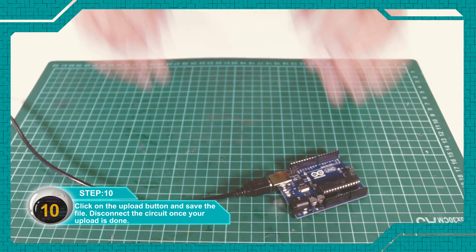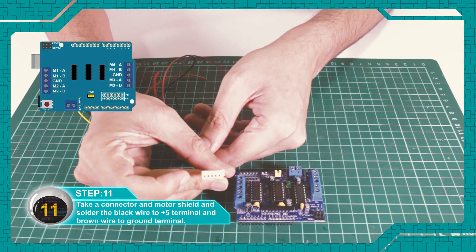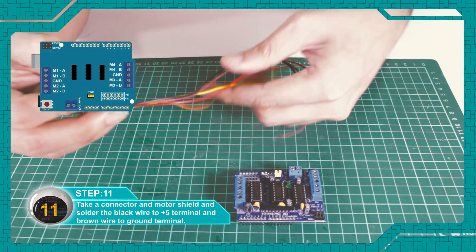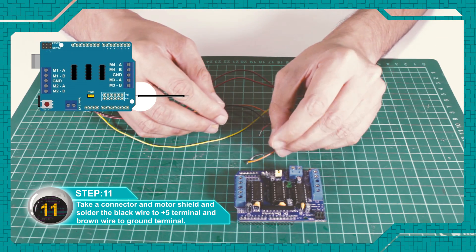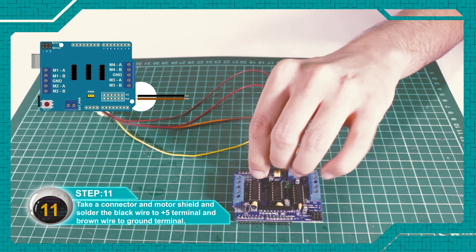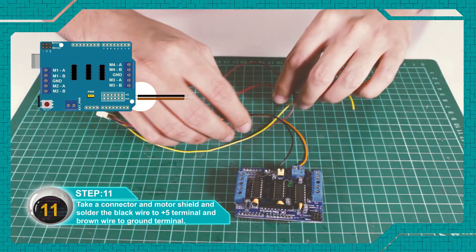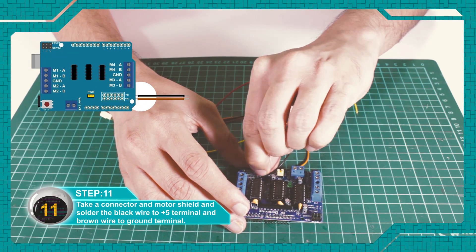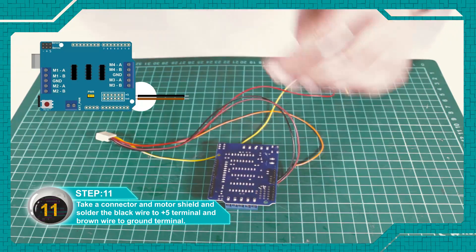Disconnect the circuit and add the Adafruit library.